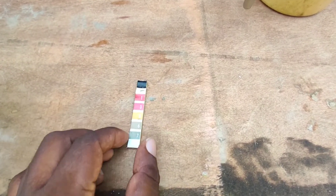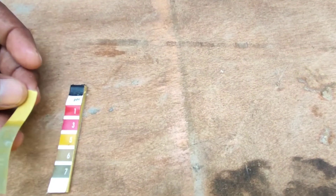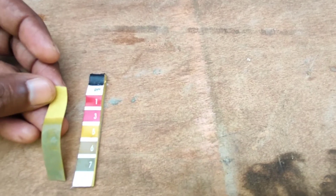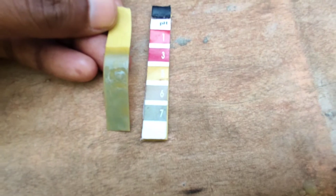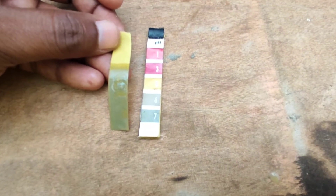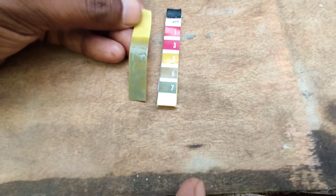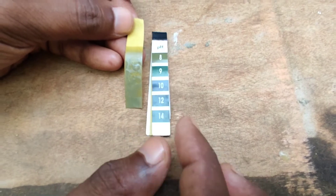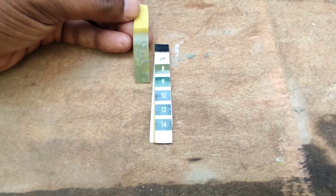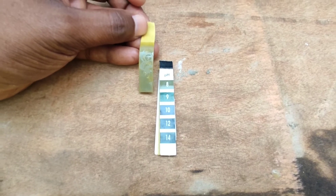For fresh bentonite slurry this value should be between 7 and 10.5; if it is ready for reuse it should be between 7 and 12; before concreting this value should be between 7 and 10.5. As you can see here, currently this value is between 7 and 8, so it is okay to stop the flushing work and start the concreting works. Thank you for watching — subscribe for more.